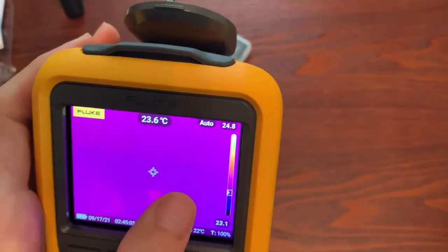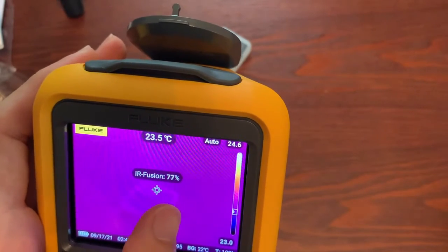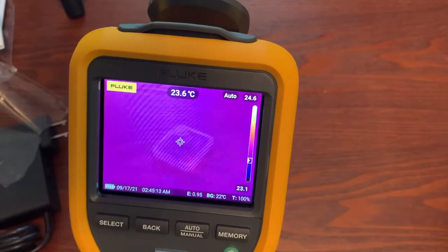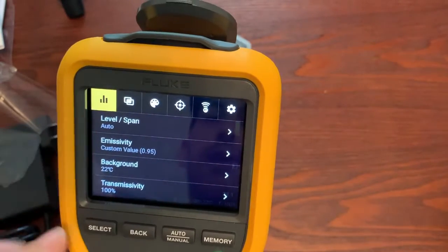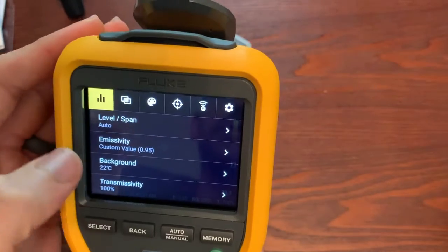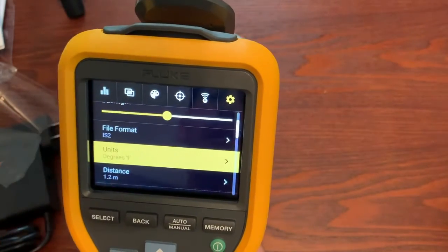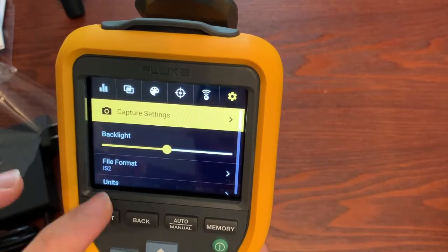The reason this is nice is if you're in an area where there's not a lot of thermal contrast but you want to see the visual image. When you do capture an image, you will get visual and thermal, like all these cameras. It is a touch screen. You can change your settings — if you want to change your units, go to Fahrenheit, and so on and so forth.